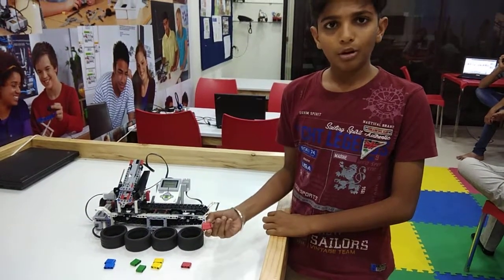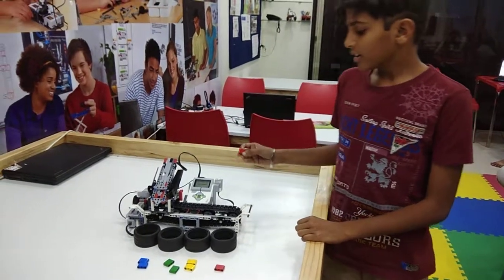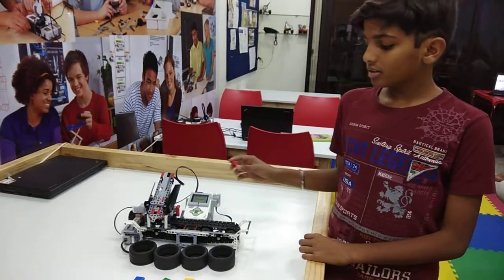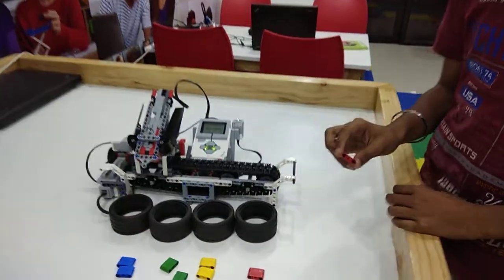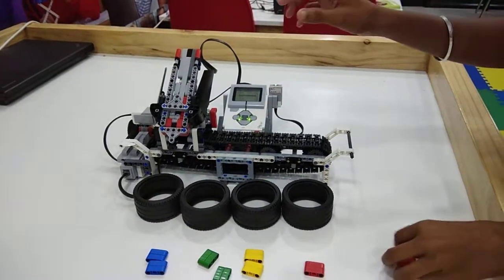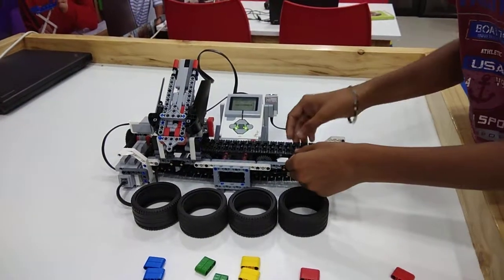First, we have to take any color block and detect it with the color sensor. Then we have to put all the cubes in the socket according to the sequence. Then it goes to the touch sensor with the help of this conveyor belt.